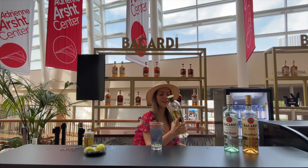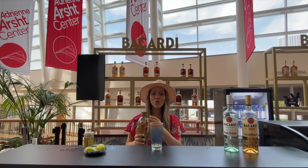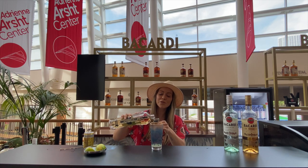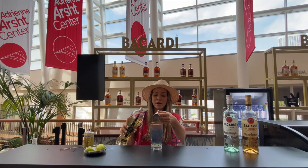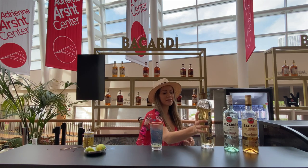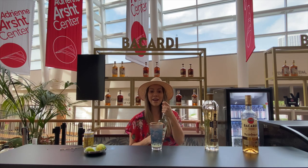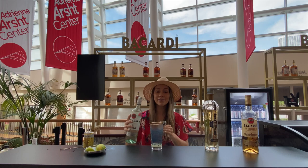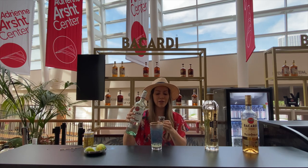The next thing I'm gonna introduce is my St. Germain liqueur, which is an elderflower liqueur that's gonna bring a little bit of sweetness, a little bit of brightness into your cocktail. Then I'm gonna add a little bit of Bacardi Superior — I'm gonna do one ounce of that.